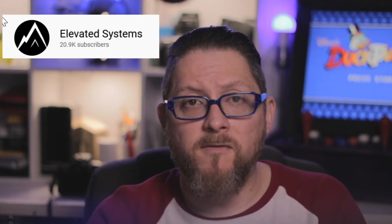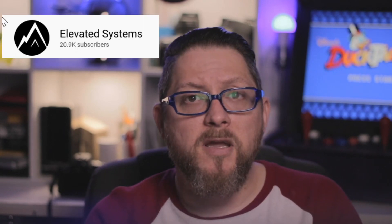If you're interested in what you can do with these modules, check out Elevated Systems on YouTube. He has several different videos on how he's created his own modules for his Framework laptop, including his own MagSafe charger.